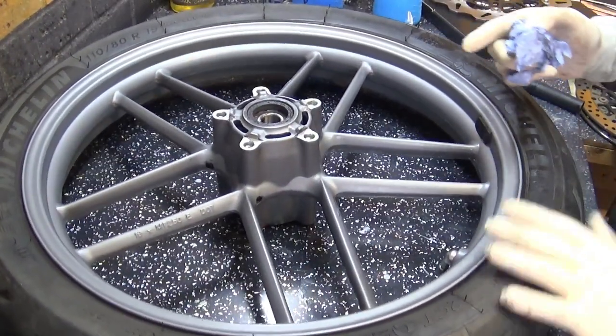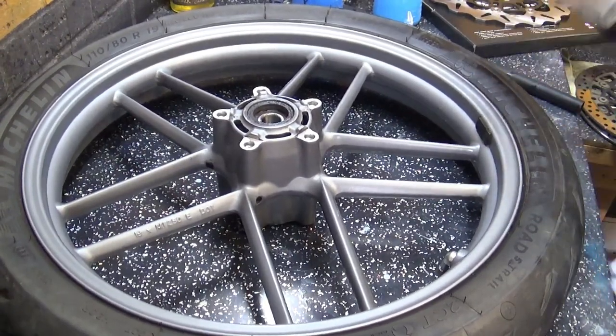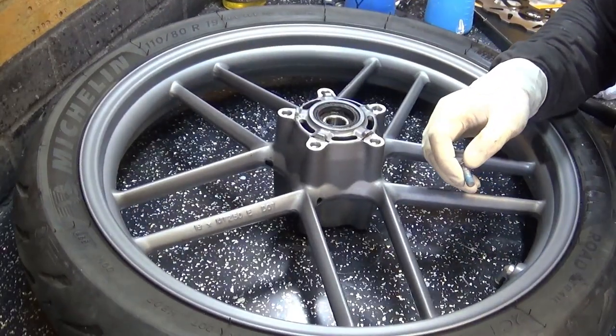I say — remember to remove my disc lock before I ride it. Moving on.